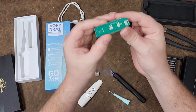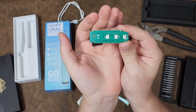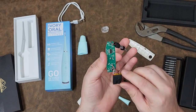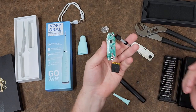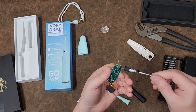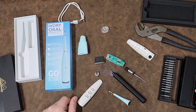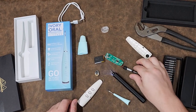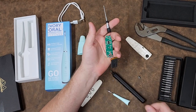There we go — some surface mount buttons on the other side. Very simple, very easy, cheap to produce. It's funny because the most expensive component on here I think is going to be that barrel connector. Manufactured to cost, and definitely completely different than an ultrasonic prophylaxis. Do not ever get these things — it is a complete gimmick.